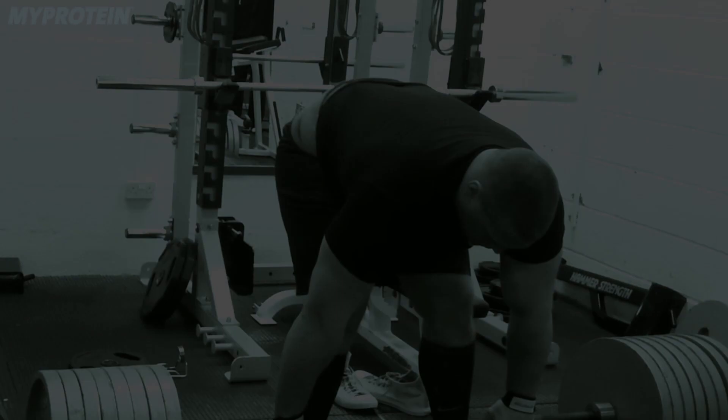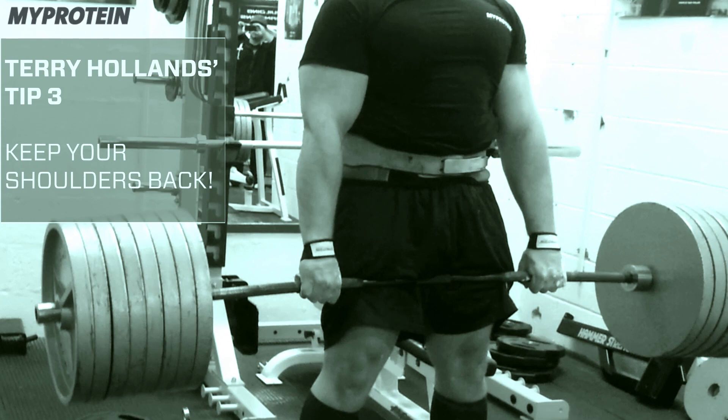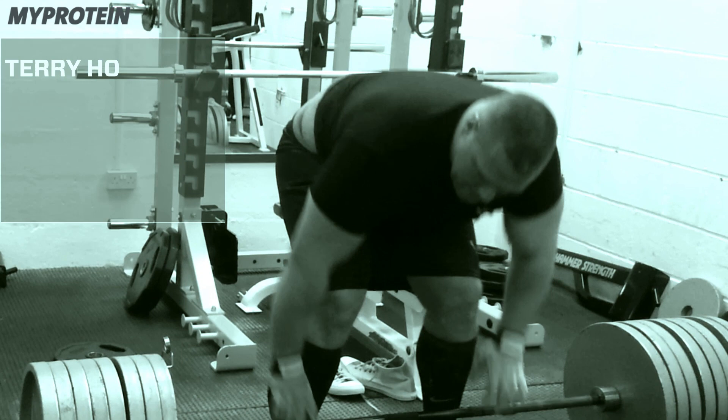Next thing: when you're in the bottom position, keep your shoulders back. I know a lot of experienced lifters tend to round their shoulders at the start of a lift. I think when you're learning, the best way to do it is to keep your shoulders back. It keeps your back in a strong position and you're going to be less likely to get injured.